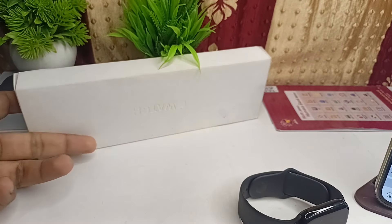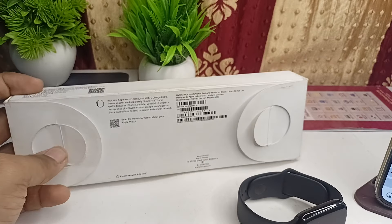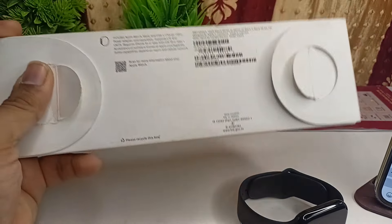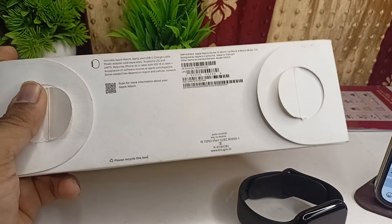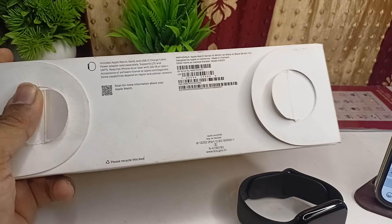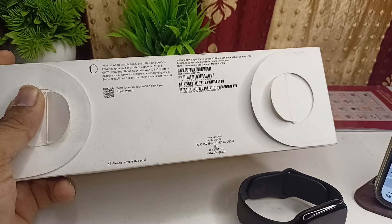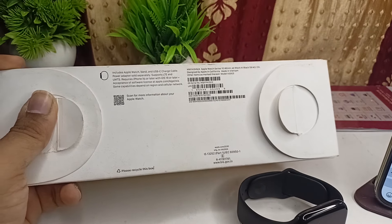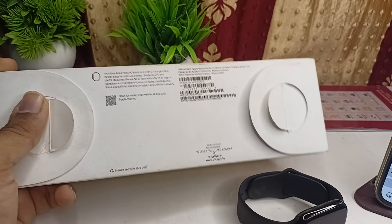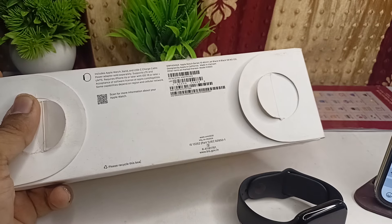First, inspect the box. Once you buy the Apple Watch, check that the seal is intact on the box before removing it. Inspect to make sure the seal has not been cut from any side or peeled before. After confirming the Apple official seal is intact, you can remove your watch and open the box.